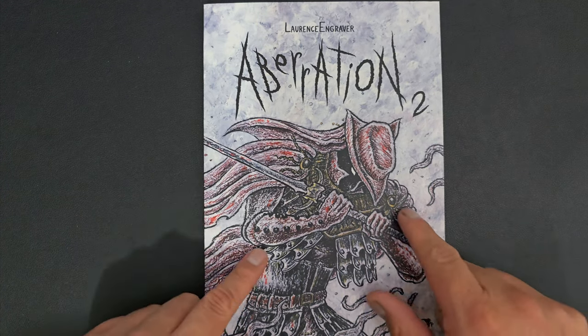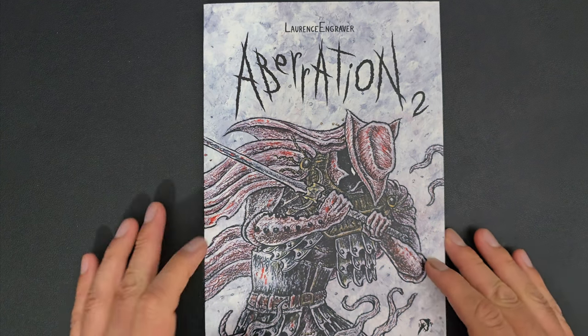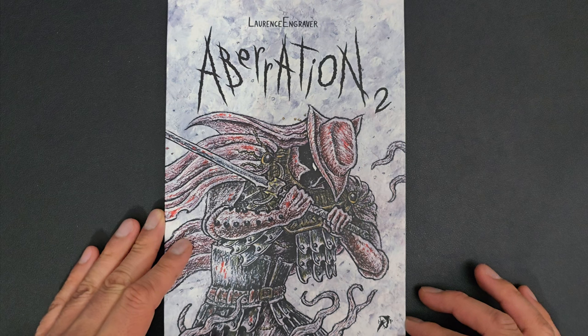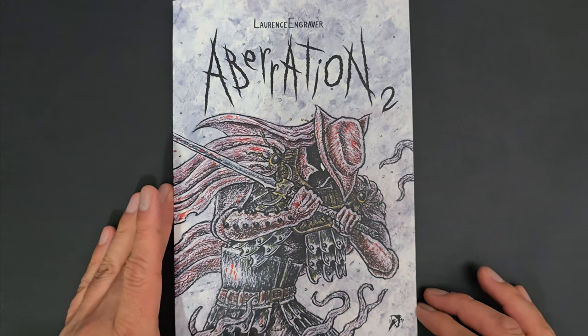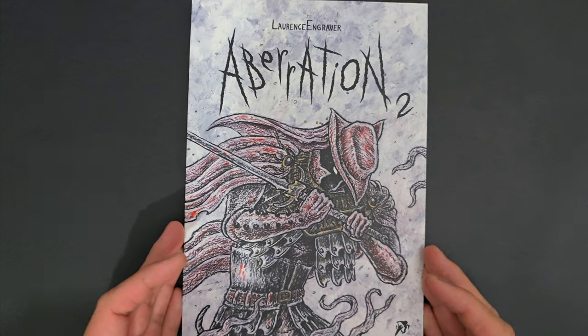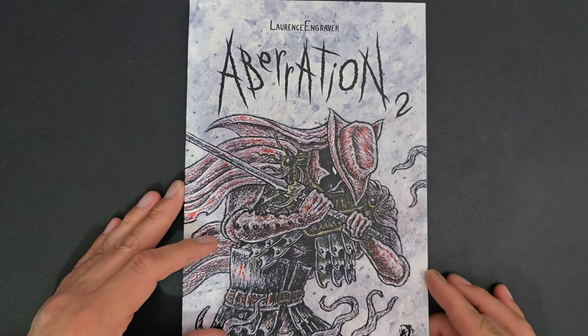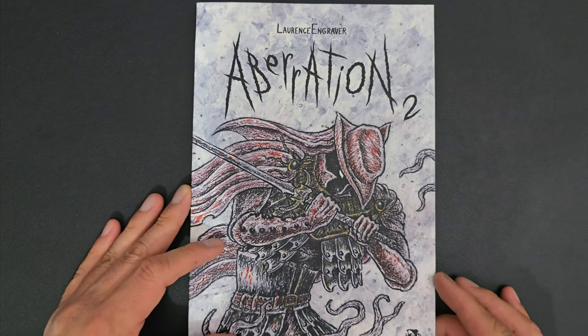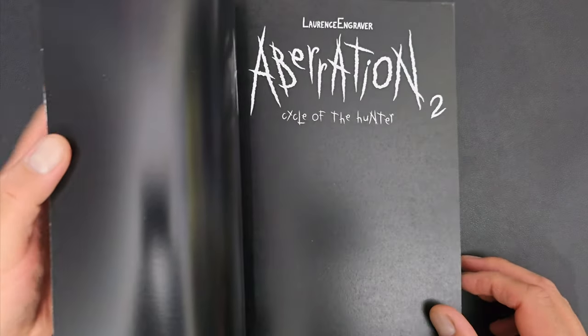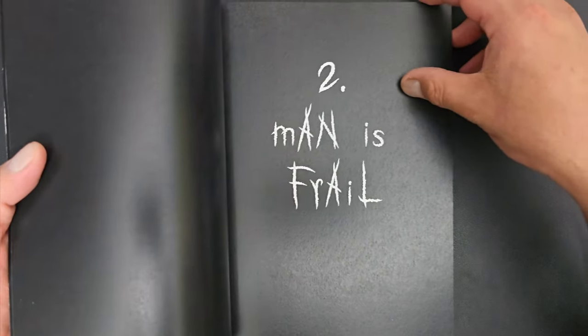Kind of looks like something out of Bloodborne. On a previous video, I talked about Aberration 1, the works of Lorenzo Baroni — I can't remember his last name exactly, an Italian artist. He's been publishing through Holopress, and this is the second book, which is not falling apart — good. My first book was falling apart.